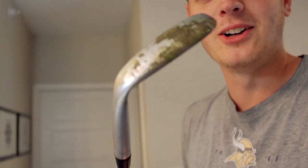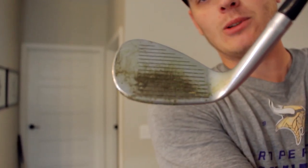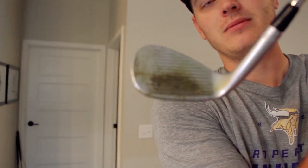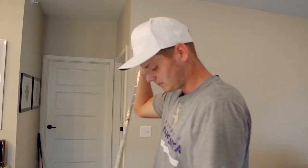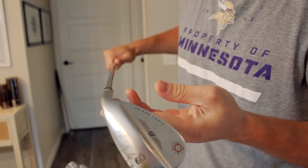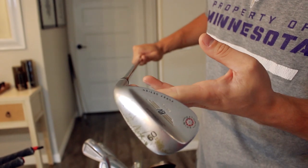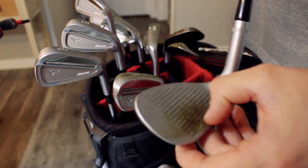Didn't clean it at all yesterday. Look at the wear pattern on here — it's just grass. Talk about middling your wedges. Not recently, but I used to. Look at the wear and tear on this bad boy. 60 degrees, Titleist Vokey wedge, 10 degrees of bounce. Wear padding directly in the middle. Dirty grooves.